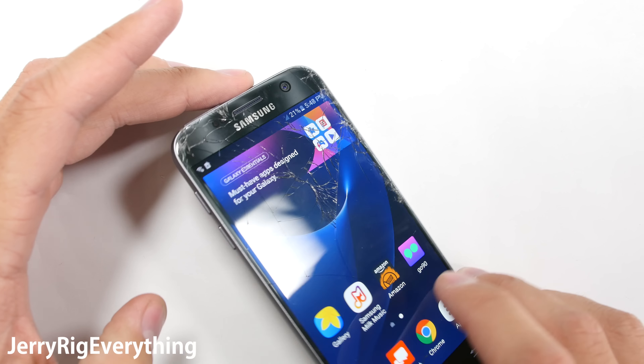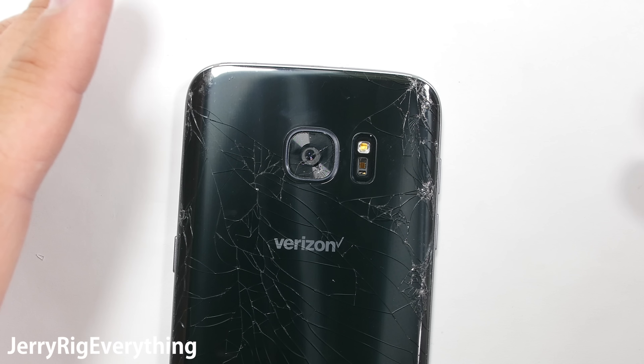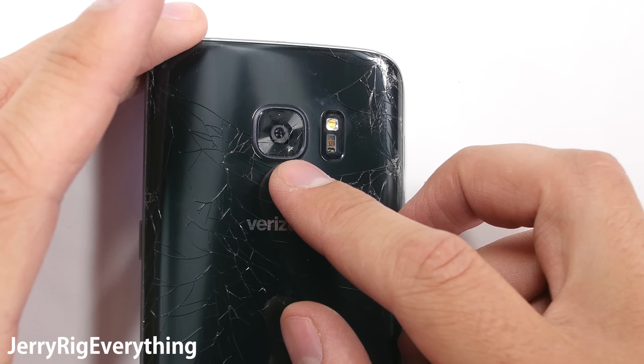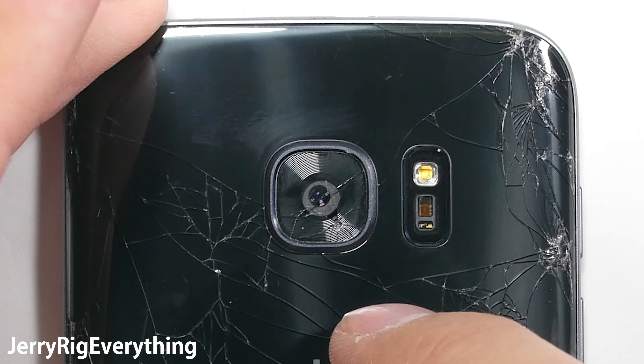Today I have in front of me a very well taken care of Galaxy S7. The worst part about it is that the camera lens is cracked so you can't take pictures. The rest of the phone still works fine, but with the cracked camera lens you're missing one of the most important features of the phone. Today I'm going to show you how to replace the camera glass with a new lens so that you can take clear pictures again.